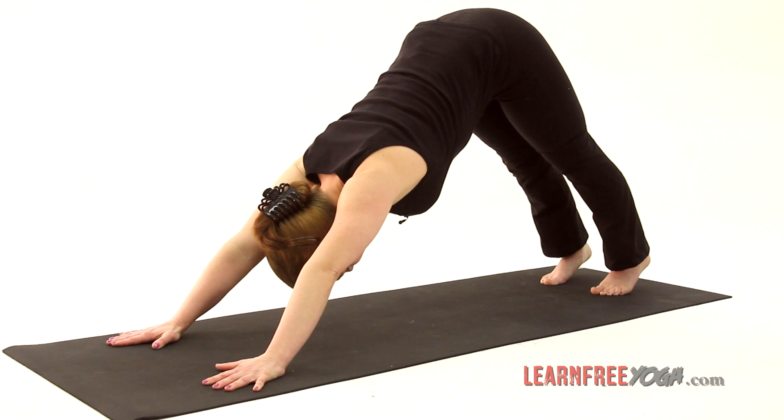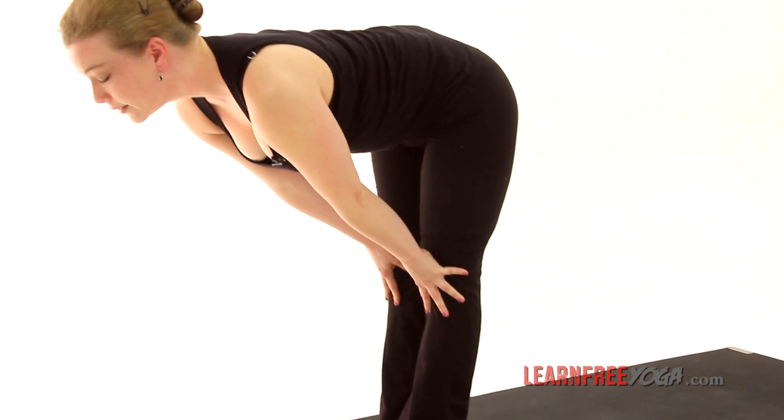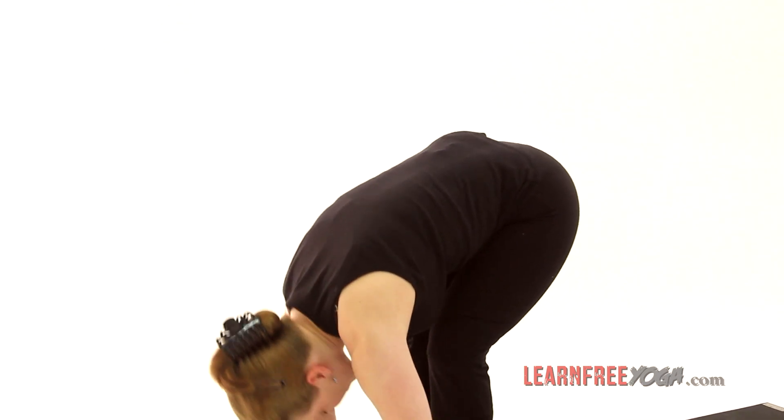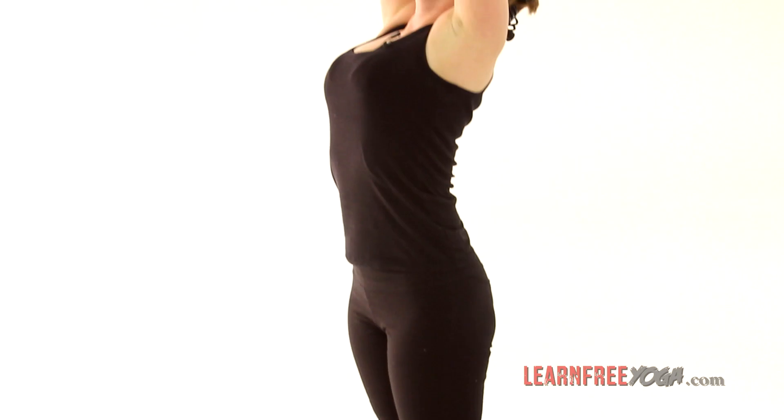Then you step or hop or jump the feet forward. Inhale, half lift. Exhale, fold. Inhale, sweeping it all up to the heavens and gathering it to the heart. And then the other side.